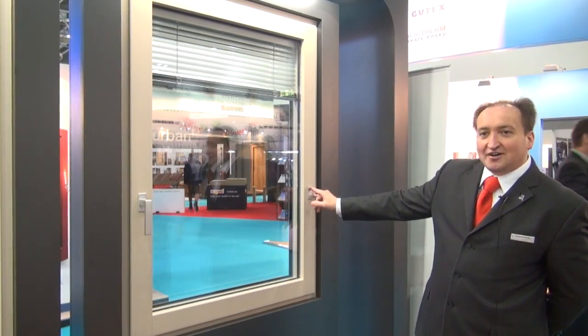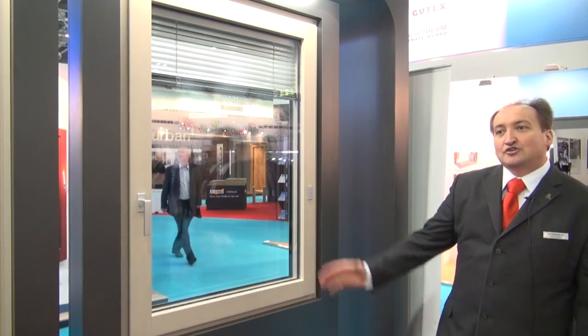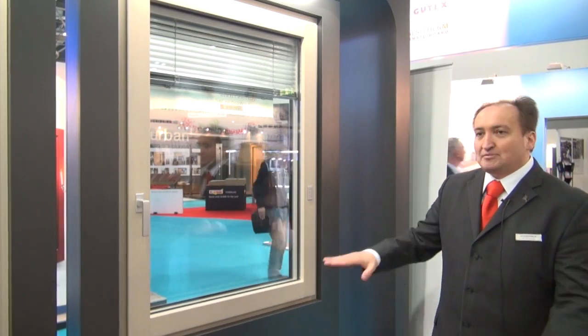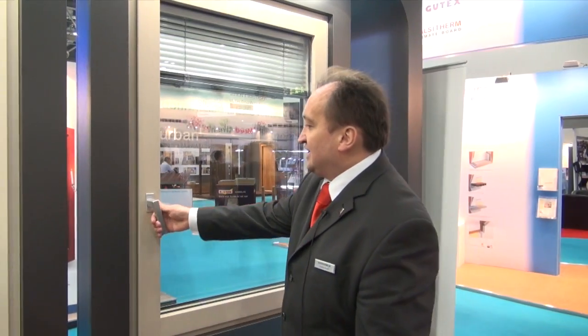Additionally, you have five channels where you can group things together. For example, if you have five windows and want them all going up at the same time, no problem.